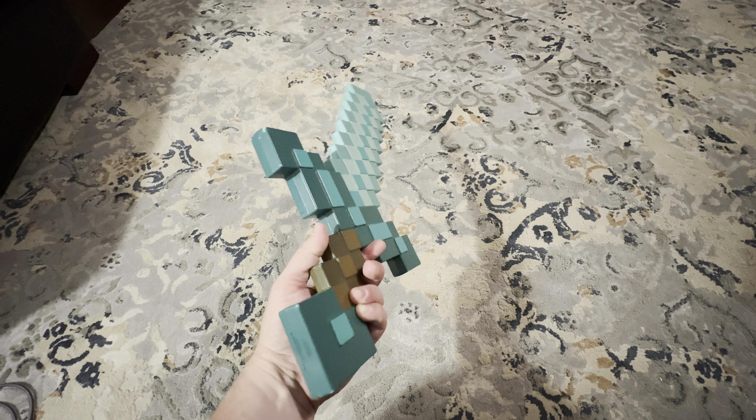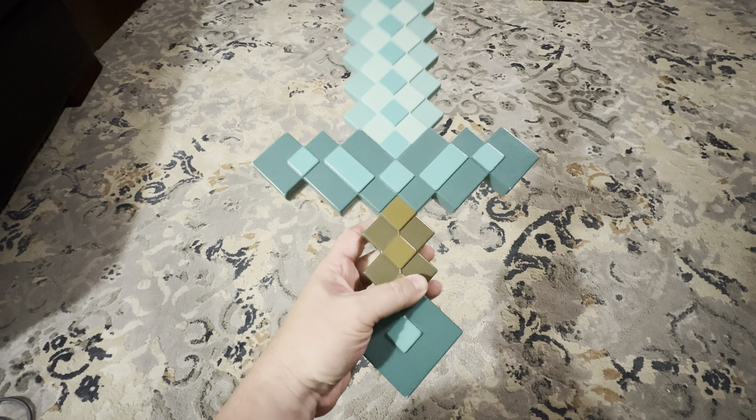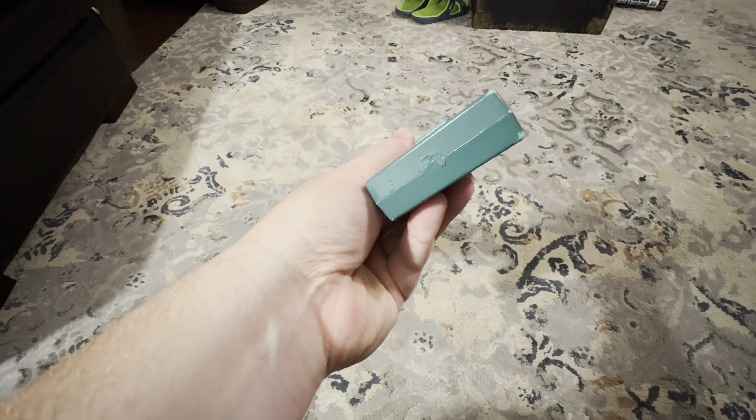All right, here we have the Minecraft Diamond Sword. This one is really cool. It's basically just plastic material that's hollow. And you can tell how they pieced it together there.